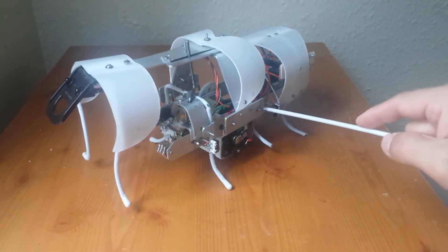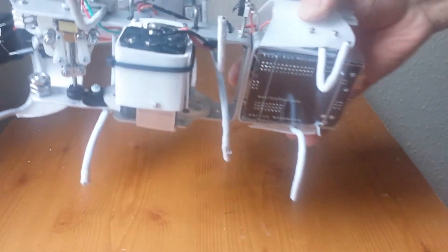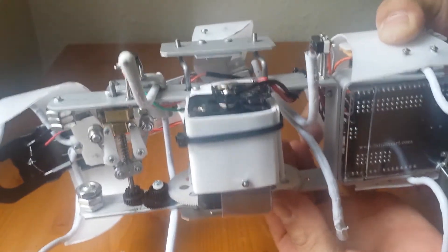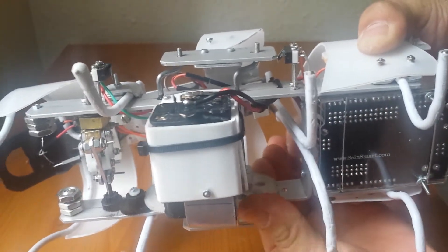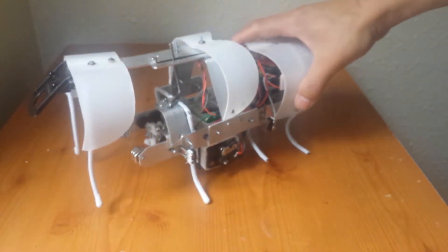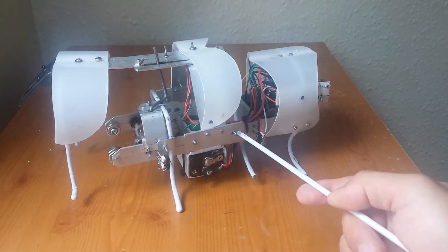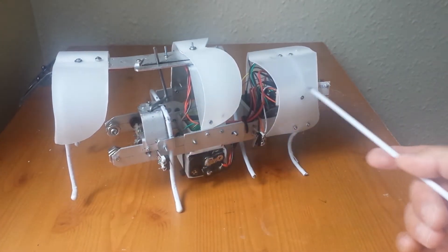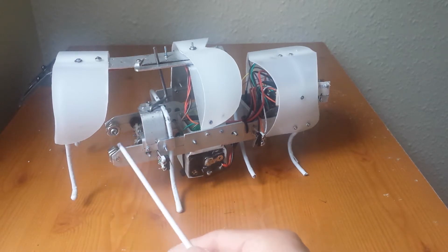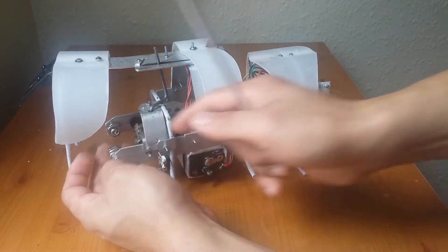The inverted U-frame is connected to the main axle — there and there — for a closer look. These are the main connections between the first part and the second part of the body. The second part of the body actually starts here.